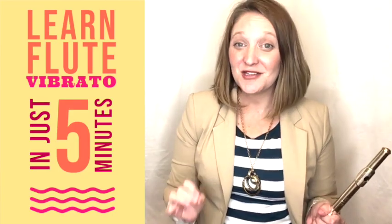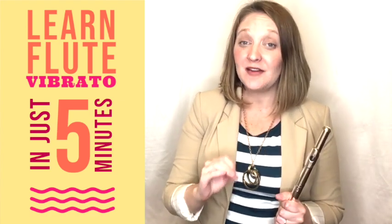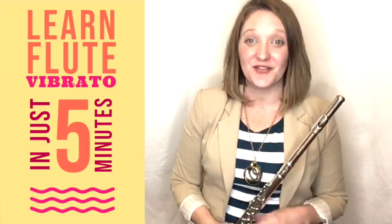This video is going to show you how to use vibrato in five minutes or less. This is starting right from the beginning, so these are just basic vibrato techniques on flute. Before we get into the how-to, let's first talk about what is vibrato.